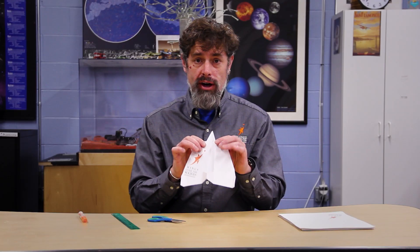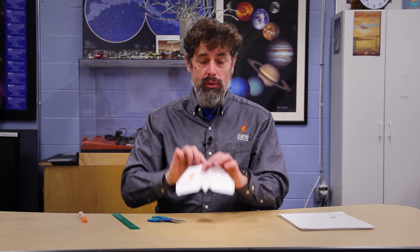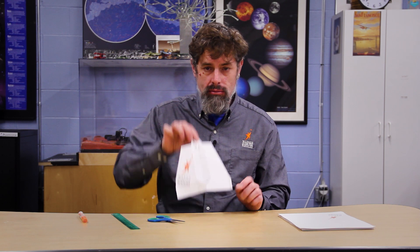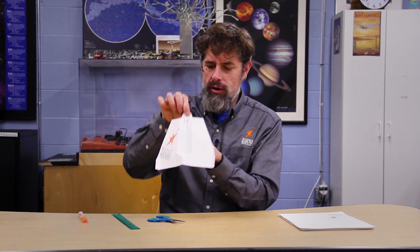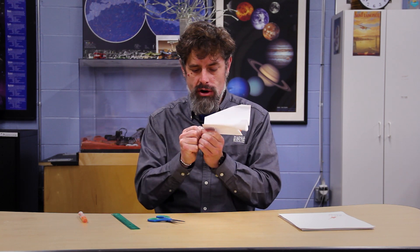For the final fold, I'm coming back to the triangle of the nose and folding it in half — right in the middle, bringing the point of the nose inside the plane just a bit. Then I'll fold this closed, squeezing tightly to make sure I've got a nice strong nose there that won't compress and collapse all the time.